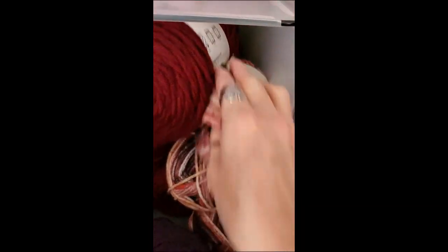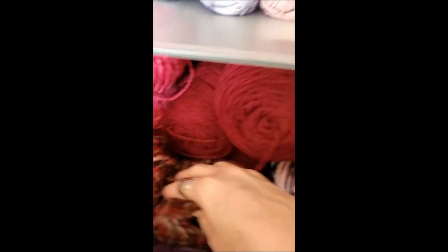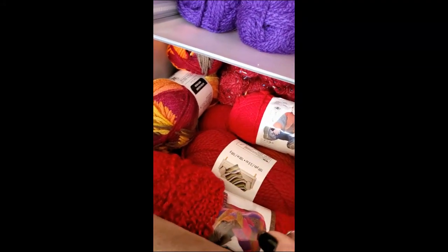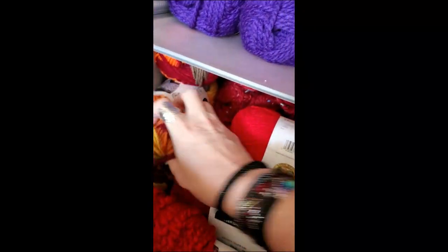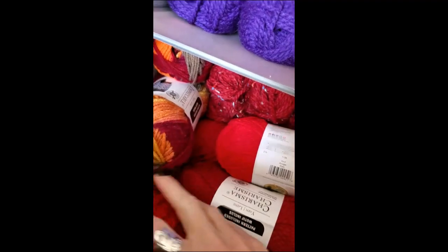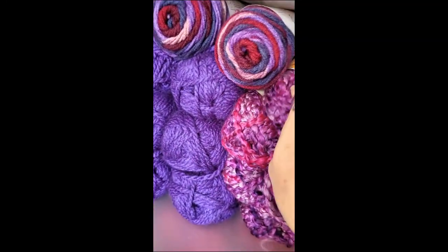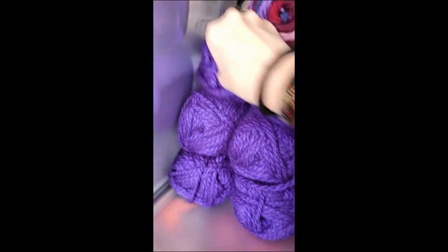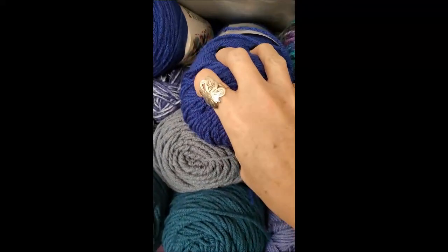This is the Yarn Bee Soft and Sleek. I've got some more Charisma in red. Oh, I've got lots of red down here. I don't even know what all this is. There's some Feels Like Butter, Charisma. I don't even know what's down here — Festival Mixed Fiber. There's so much. Then I've got all this purple: Value Smart, Country Loom, Charisma, and Premier Basic.